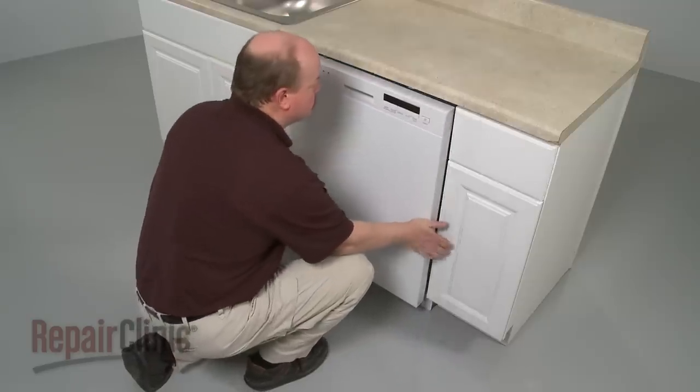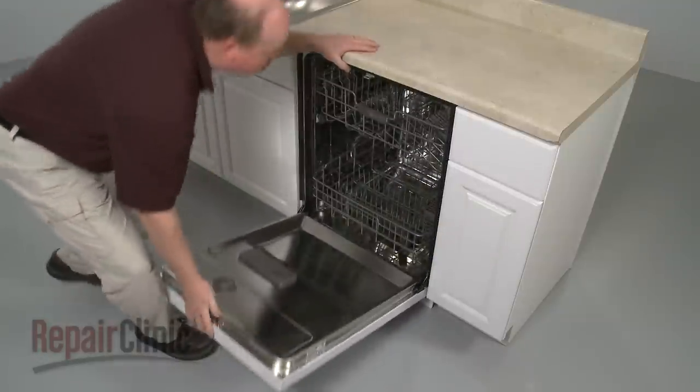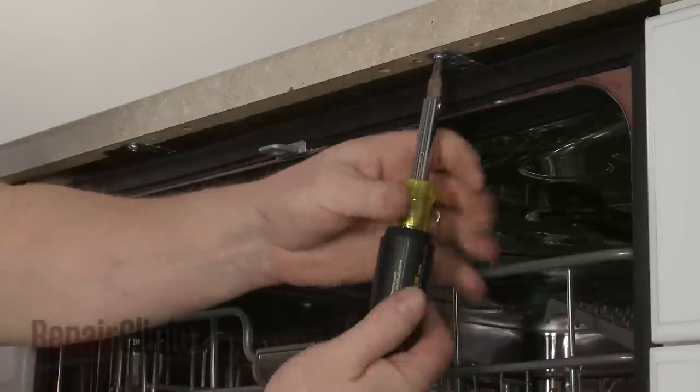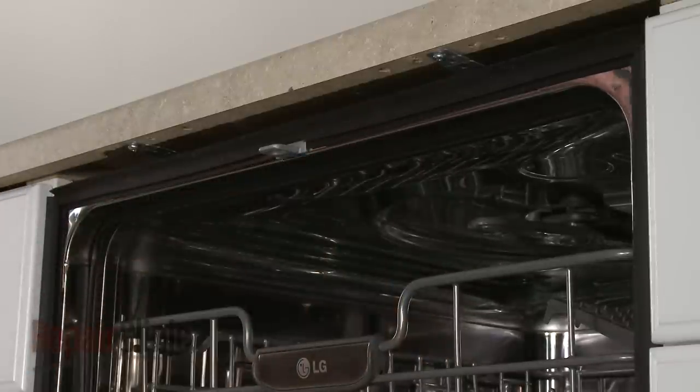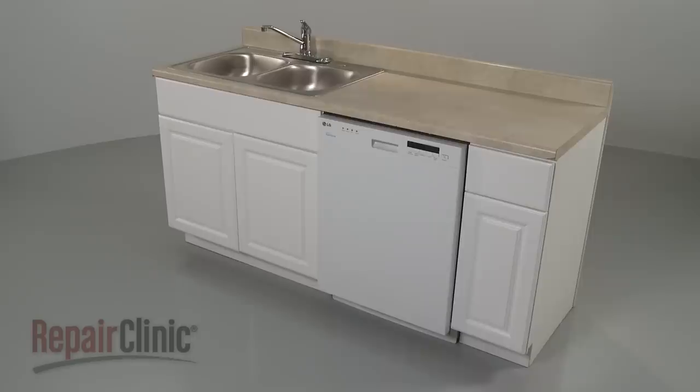Slide the dishwasher back into the cabinet and replace the screws to secure the new mounting brackets to the cabinet or countertop. You're now ready to restore power to the dishwasher and confirm that it's functioning properly.